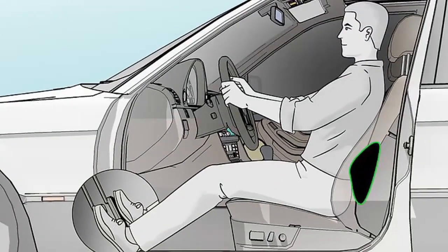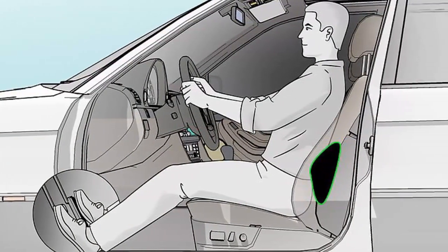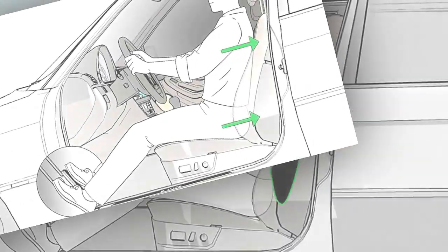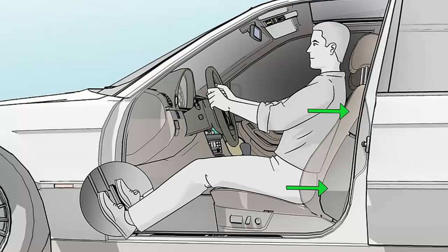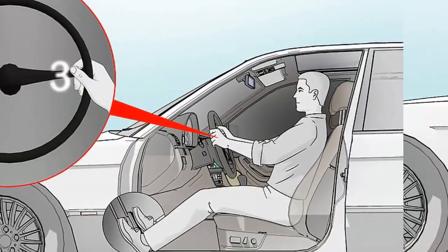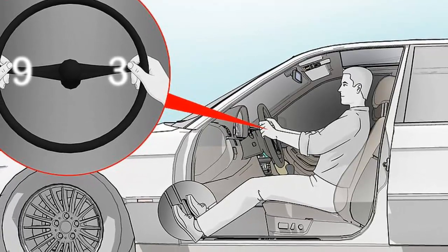Raise your seat up until your hips are level with your knees. Raise the seat higher if you can't see clearly out the windshield or windows. Don't drive with your hips lower than your knees. If your car doesn't have a control to adjust the seat height, sit on a cushion to help keep your hips level with your knees. Make sure you're not elevated too much or you'll have to bend down to look out the windshield or windows.